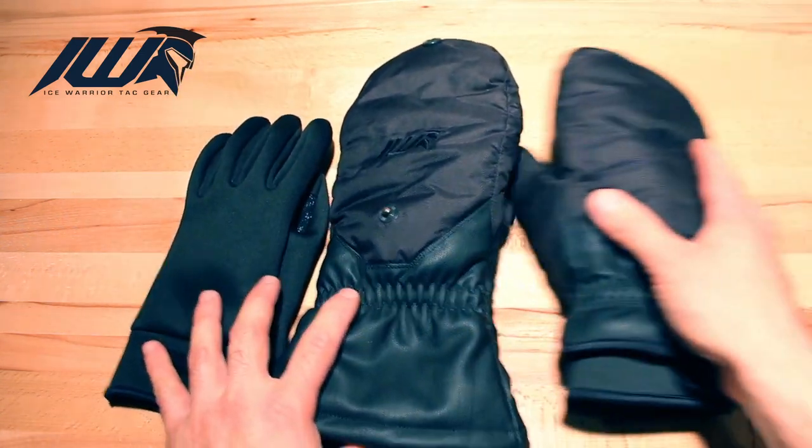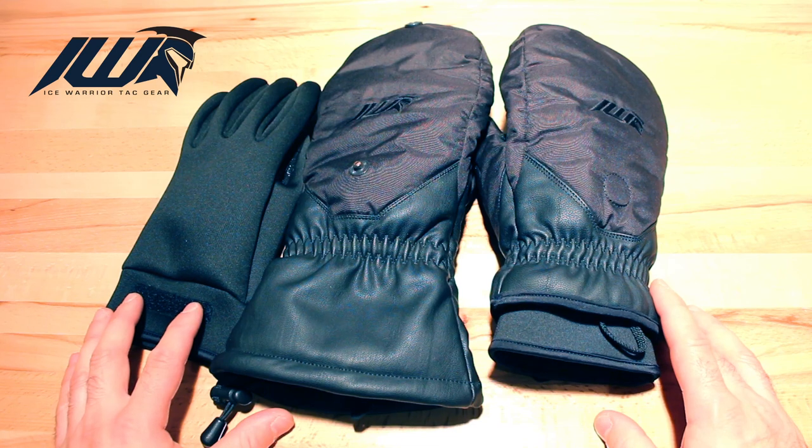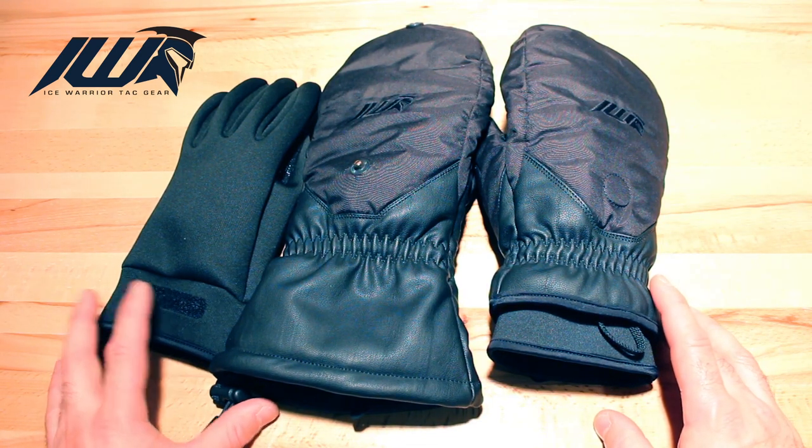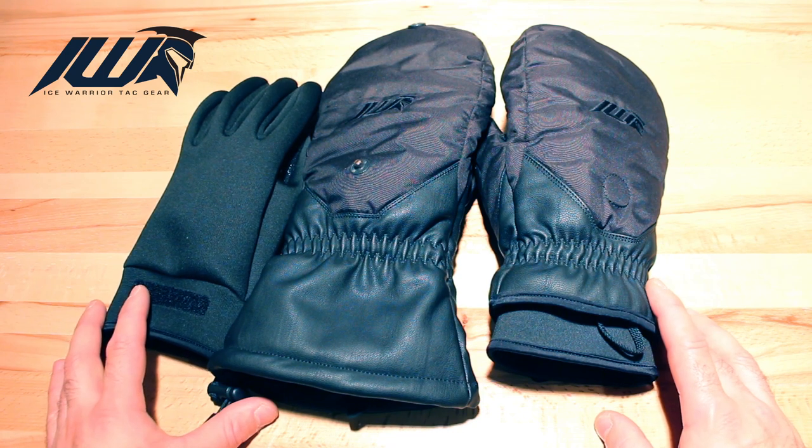So there you have it — Mammoth X and Mammoth L, designed and tested by experienced law enforcement officers and military personnel in Canada. Go check them out at icewarriertacgear.com. Thanks for watching, stay safe, stay warm.